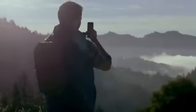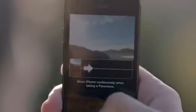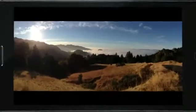You can capture a panoramic photo just by moving your camera through the scene. Once you're done, the app combines what you capture into one beautiful panoramic shot.